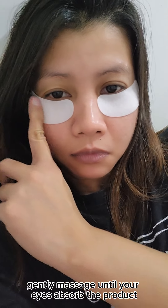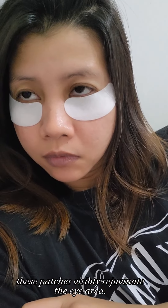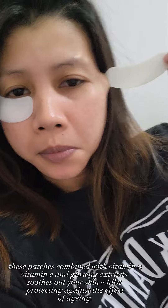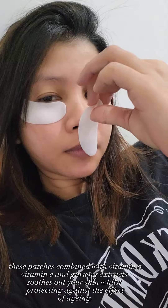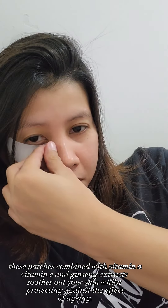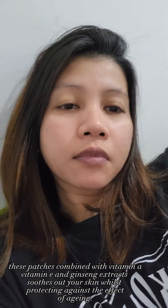Gently massage until your eyes absorb the product. These patches visibly rejuvenate the area. They combine Vitamin A, Vitamin E, and ginseng extracts, which soothes your skin whilst protecting against the effects of aging.